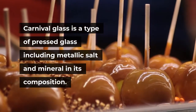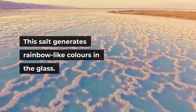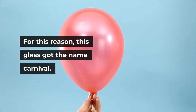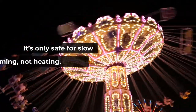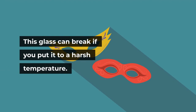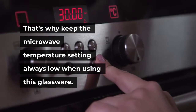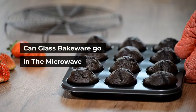Can carnival glass go in the microwave? Carnival glass is a type of pressed glass including metallic salt and mineral in its composition, which generates rainbow-like colors. The vases and antiques made of this glass are mostly gifted at carnivals — hence the name. It's only safe for slow warming, not heating. This glass can break if put to a harsh temperature, as the glass's natural stress increases rapidly when heated strongly. Keep the microwave temperature setting always low when using this glassware.